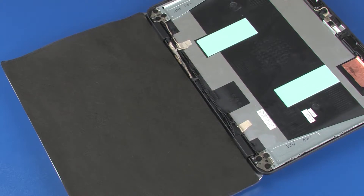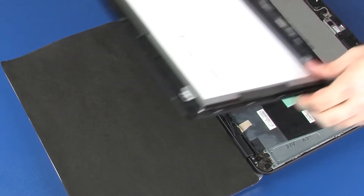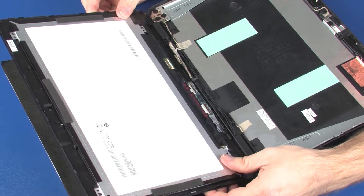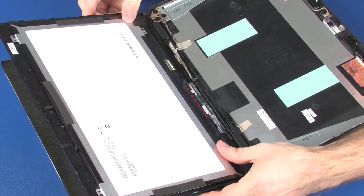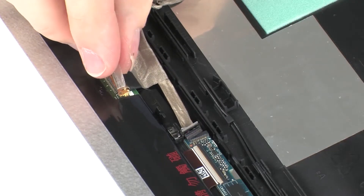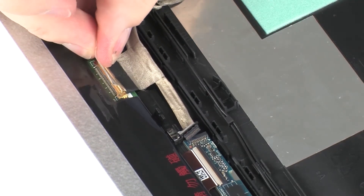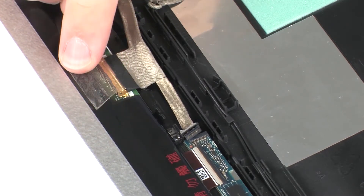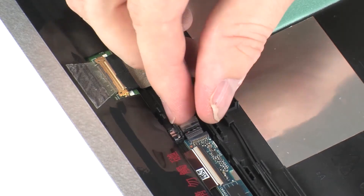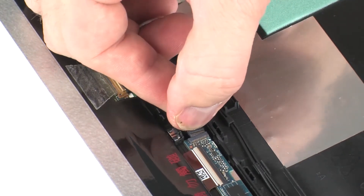Replacement: Position the touch screen so that you have access to the display panel cable connectors and display panel cable. Take care not to scratch the touch screen. Connect the display panel cable into its connector on the touch screen and replace the retention tape. Connect the display panel cable into its connector on the touch screen board.